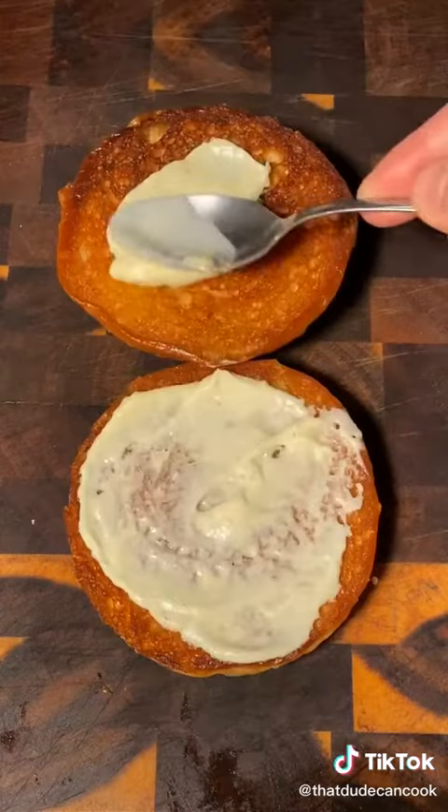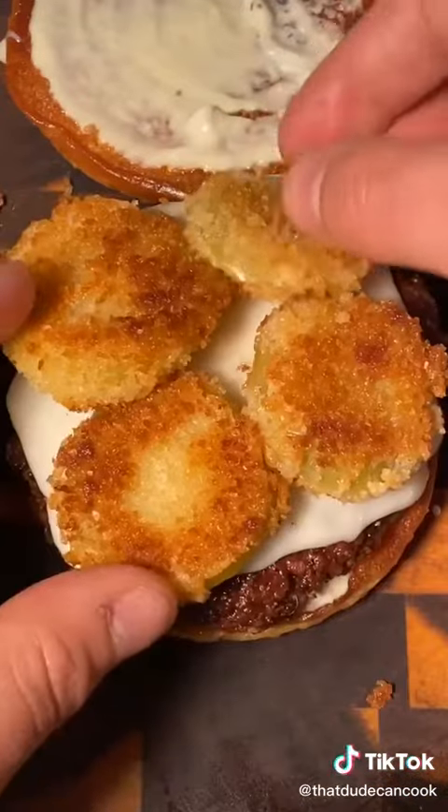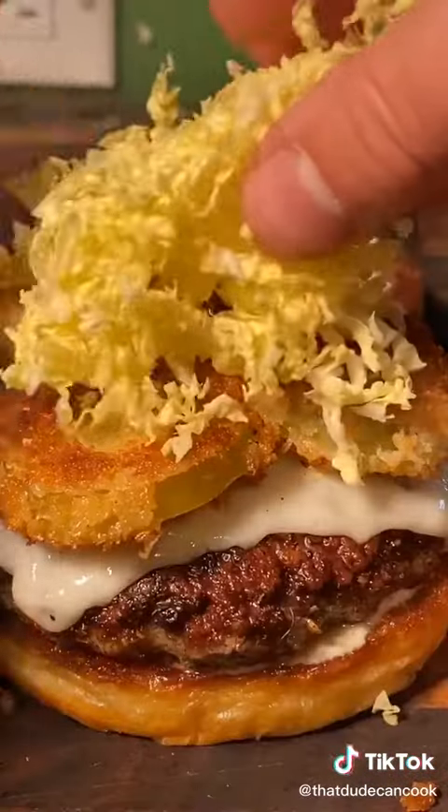Perfectly toasted brioche bun, garlic and lemon aioli, burger down, fried tomatillos, thinly sliced napa cabbage.